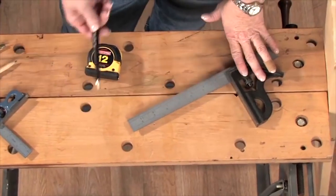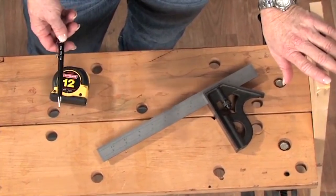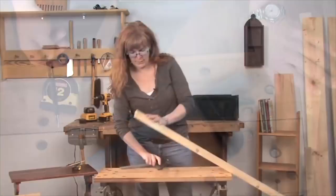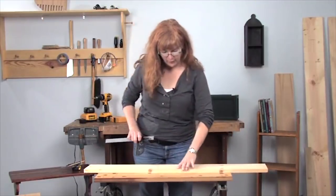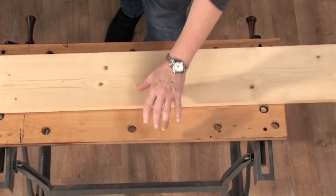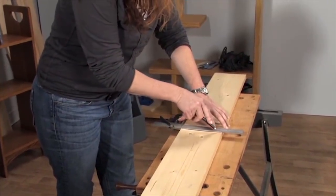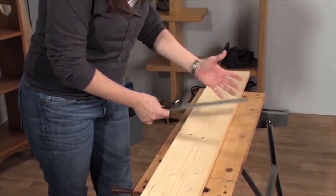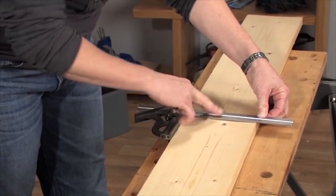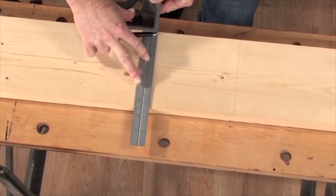Take a pencil with you to the store and find an off-cut in the section by the lumber — there's usually a bin full of stuff people have left behind. Lay it on a flat surface, choose the straighter edge of the board, and just mark a line. Take the square, flip it over, show it to the line you just marked, and if it's not square to that line, you know you've got a problem.